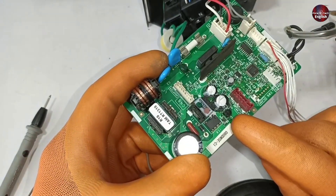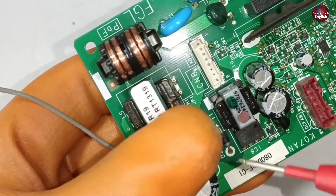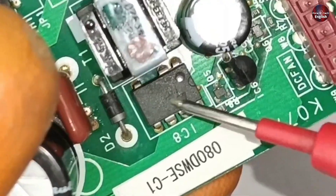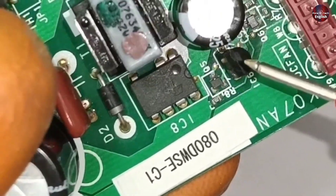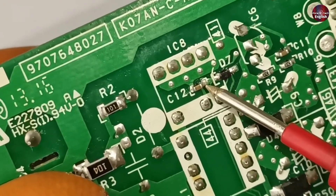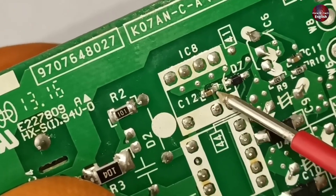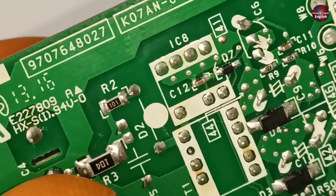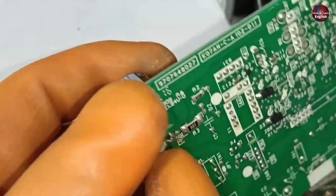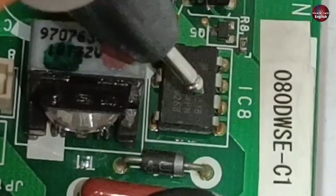Other than this, if the feedback is not generated to the IC, it will still not power on. The feedback is passed through pin number 1, which senses whether further voltages are passed through this IC or not. At pin number 2, the current limit is set by a small ceramic capacitor — the current limit depends on the value of this capacitor. I have soldered a wire to the capacitor positive pin attached to the oscilloscope. I will check the waveform on the switching IC at pin number 4, which is the drain pin.